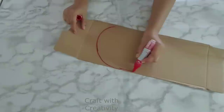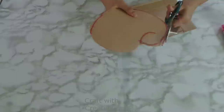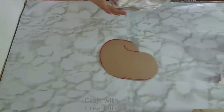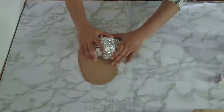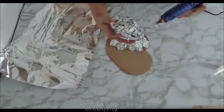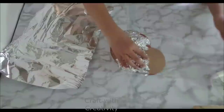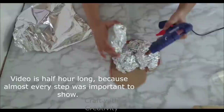Hi everyone and welcome back to my channel. I took a piece of cardboard and started to draw the shape for the telephone I wanted to make, then I started to cut off the extra pieces and apply foil on top to give some texture and style. I'll keep adding the foil as much as I feel it should be, and you can follow along or add more stuff as you want.